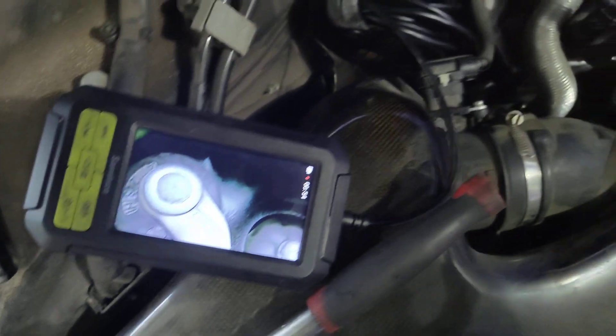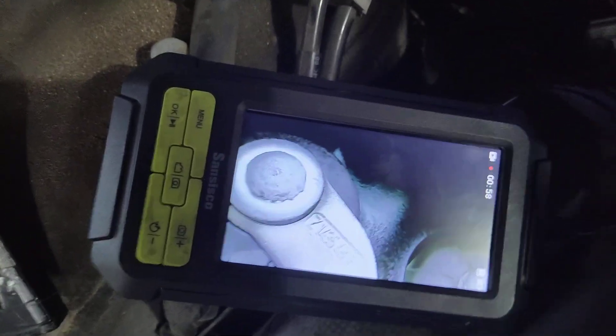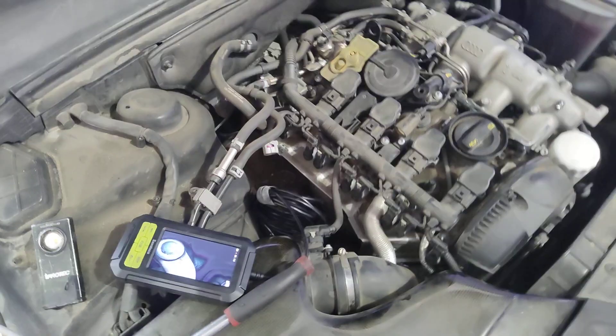That thing is definitely moving. You can even hear it. This turbo is not making full boost — that's why it's so sluggish.